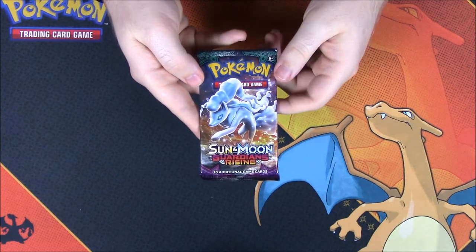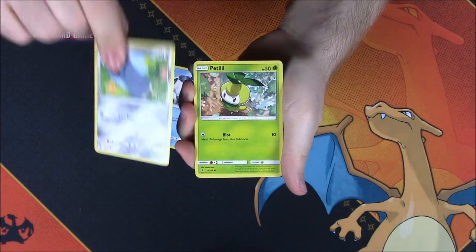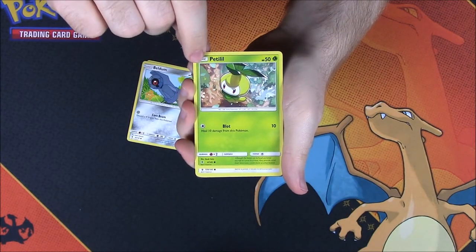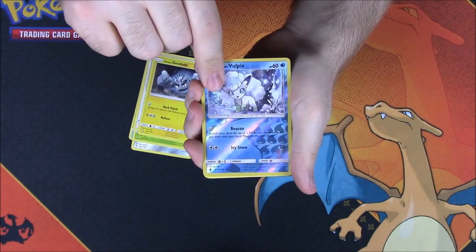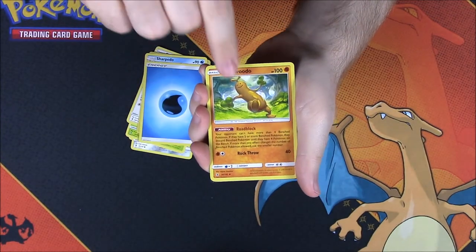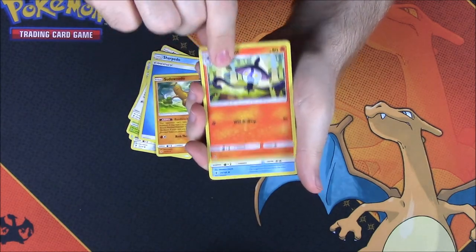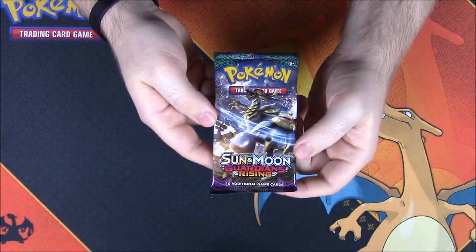Then we have Sun and Moon Guardian's Rising. From this we have an Alolan Vulpix, a Beldum, a Pedaloo or whatever, a Fletchling, an Alolan Geodude, an Alolan Vulpix Reverse Holo, a Sharpedo as a rare, a Water Energy, a Sudowoodo, a Lampent, a Tentacruel, and the code.